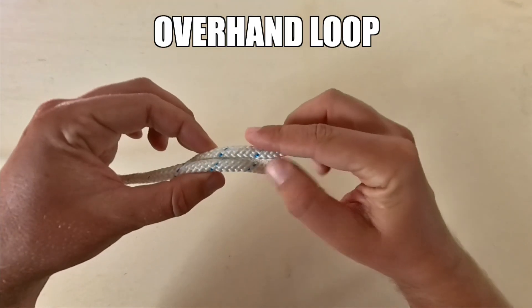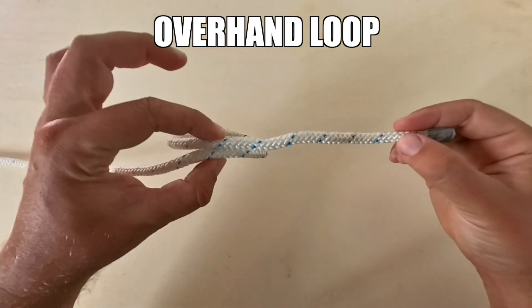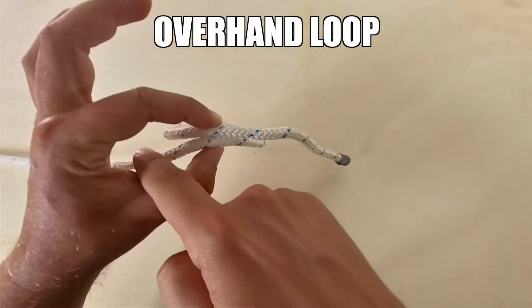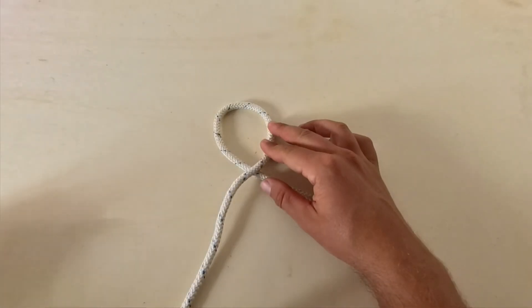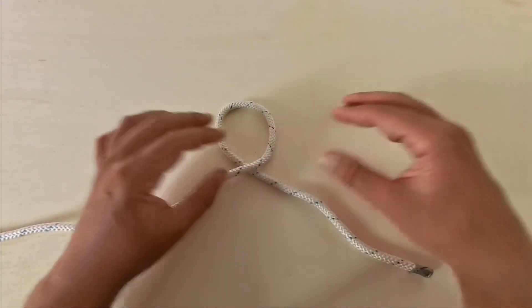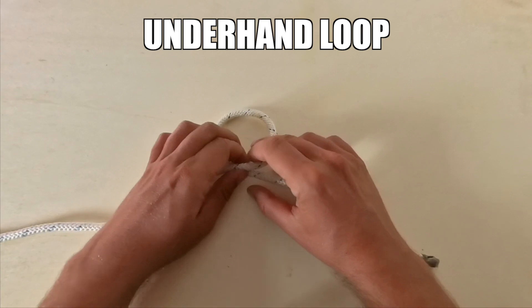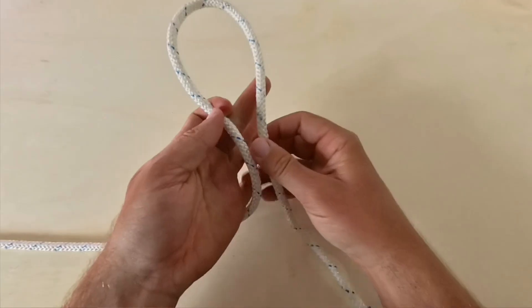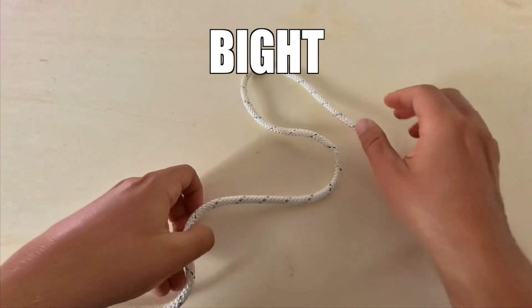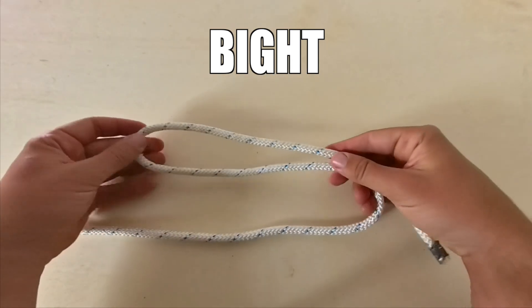If the running hand passes over the standing hand, it is called an overhand loop. If the running hand passes under the standing hand, it's called an underhand loop. When we create a u-shape with the line, this figure is called a bight.